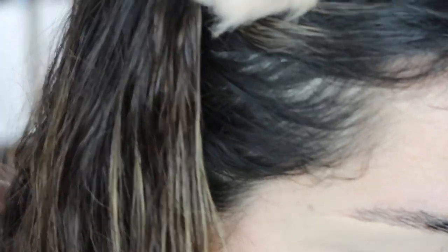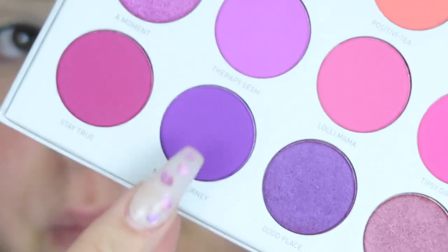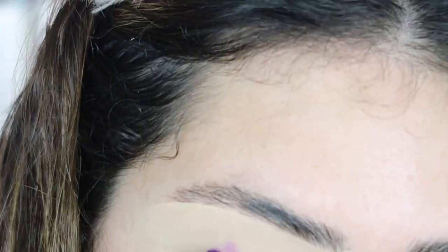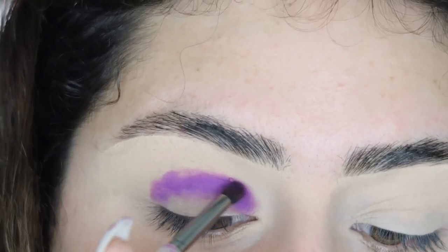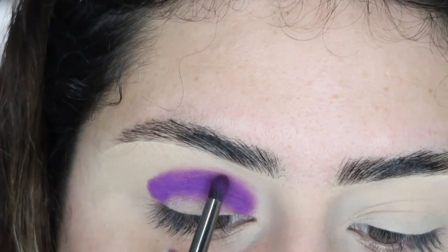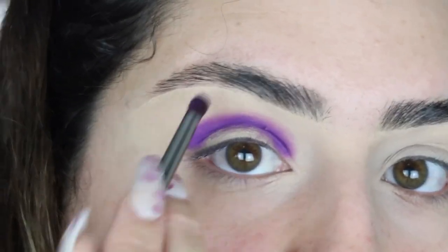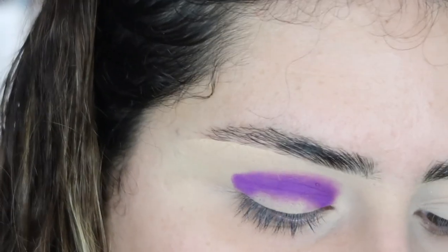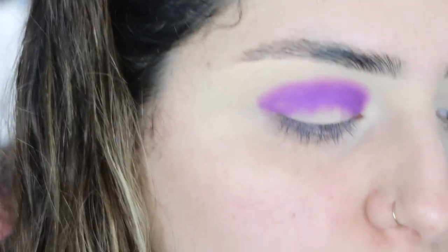I already have my eyelids primed using the ELF 16 Hour Camo Concealer. I'm going to take the first shade called 'Not My Journey,' which is this purple, and place it all over my crease using a Morphe E36 brush. First impression with this shade — it's extremely pigmented. I'm literally just touching the pan and the pigment is right there. I'm slowly bringing this upward.